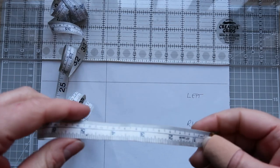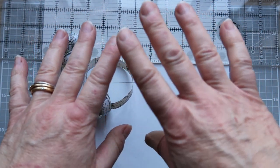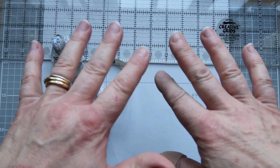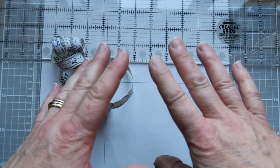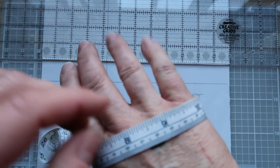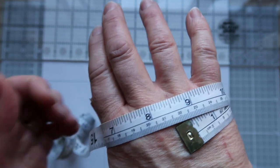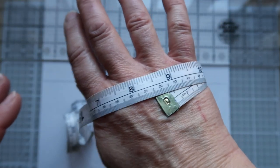Before we start drafting our pattern we're actually going to be measuring our hands, because we're going to be making the mitten to fit the larger hand. So in order to measure, we're going to be measuring our closed fist. To set that up, I need to make sure that I've wrapped the tape measure around and I'm not pulling it really tight — it's just laying flat against the skin.